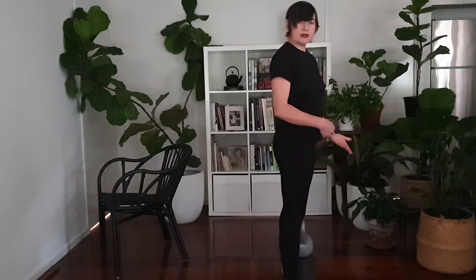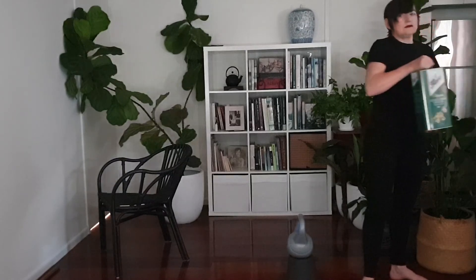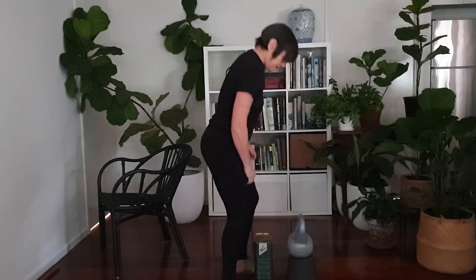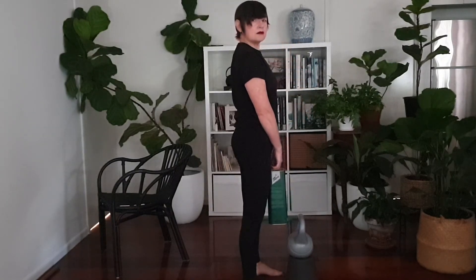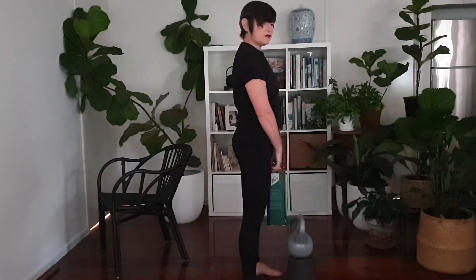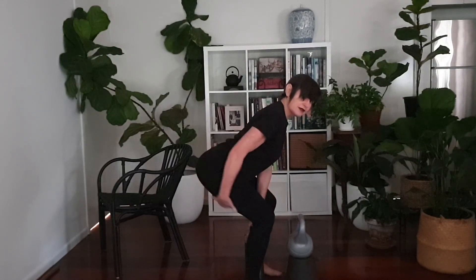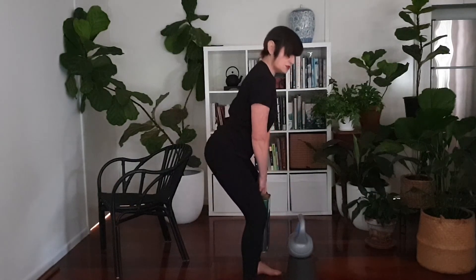If you don't have a kettlebell, you can use a household object like an oil can. Set up exactly the same way. On the way down, think about reaching back with your bottom — you should feel a nice stretch through the hamstrings in that bottom position.